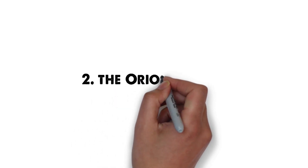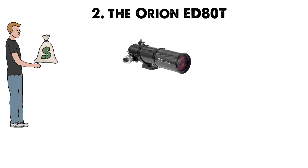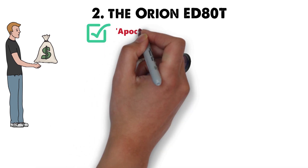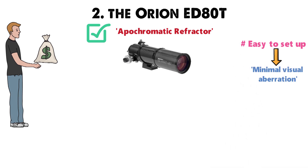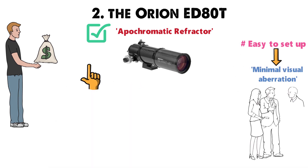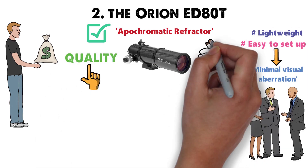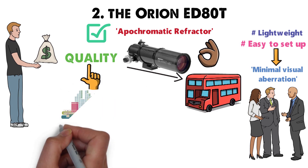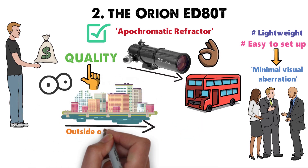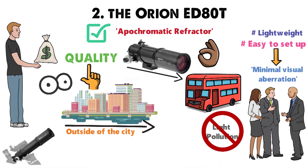At number 2 we have the Orion ED-80T. If you have a little more to spend, then considering an ED-80T is another valid option. It's another apochromatic refractor, which means that it's relatively easy to set up with minimal visual aberration. One of the reasons I'd recommend this telescope is that for its quality it's very lightweight, making it a good choice for anyone looking to travel with their telescope. If you live in the city, when you're going stargazing you'll want to venture outside to avoid light pollution, and a lightweight telescope makes this a little easier.